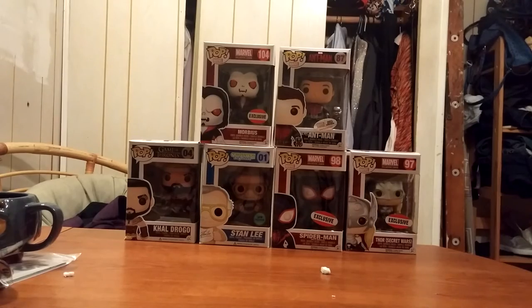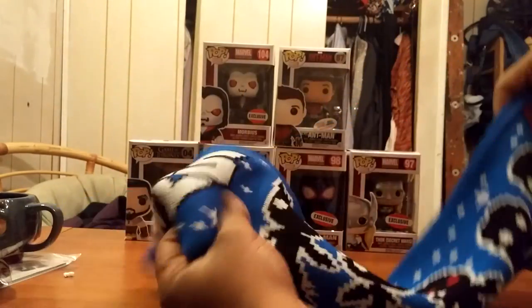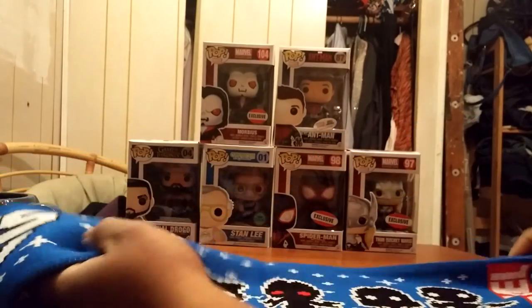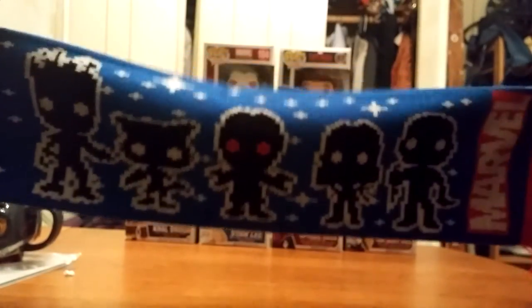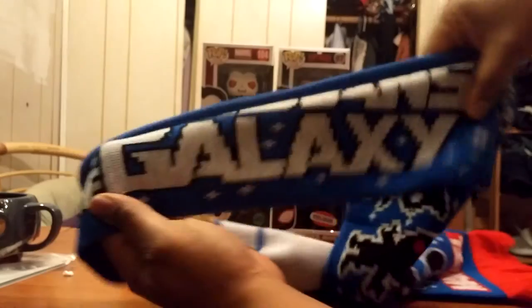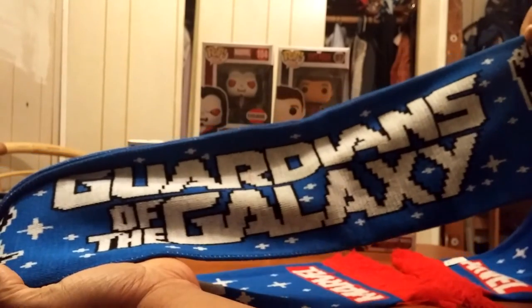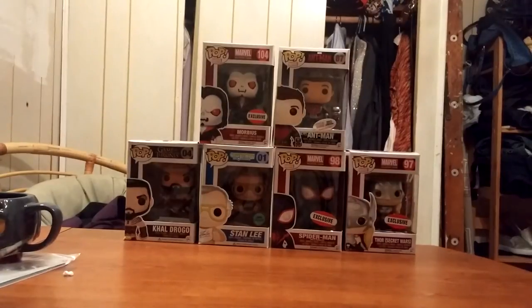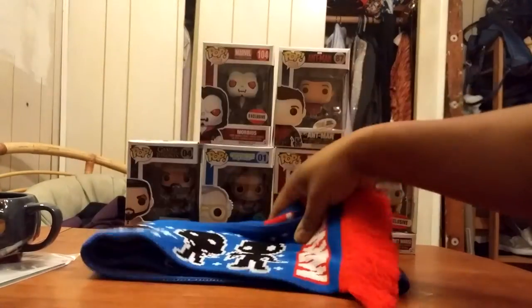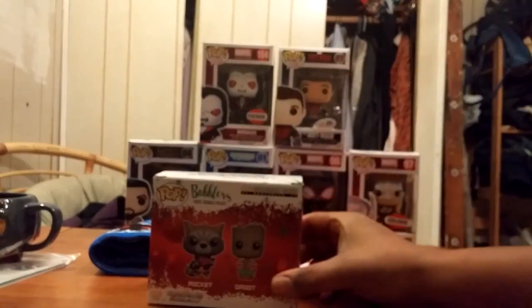Instead of a t-shirt like they always give every month, now they give you a Guardians of the Galaxy scarf. Let me see — you guys can see that? There you go. And I'll tell you the truth, I like this better than the t-shirts. This is much nicer, and yes I will be wearing it whenever it starts to snow here in New York.